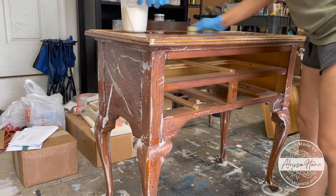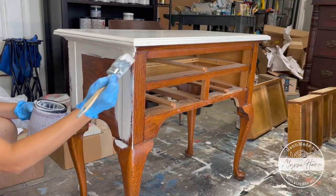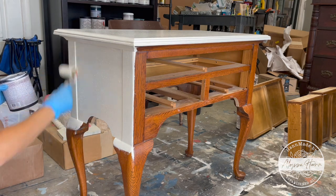Once it's all set and ready to go, I scrub the whole piece down with a liquid sander de-glosser to prep for paint. I chose the color linen for paint — it's a nice warm white with just a touch of cream.